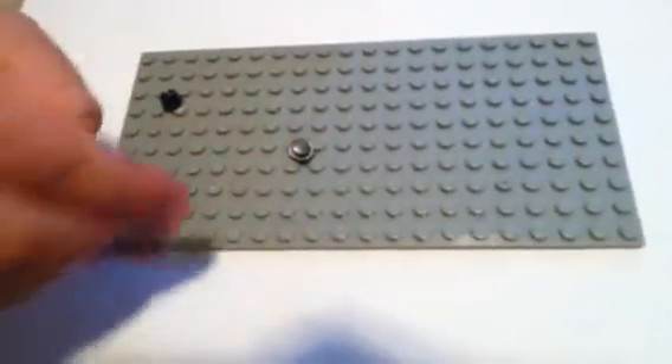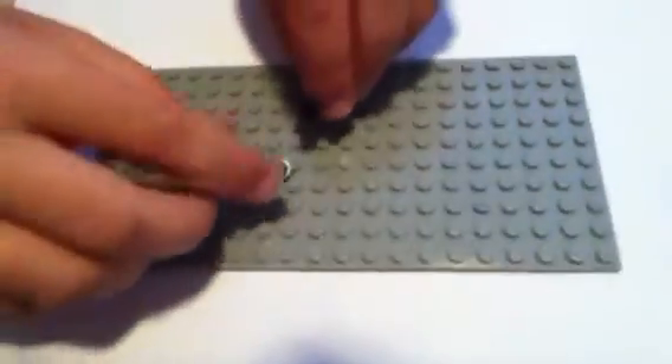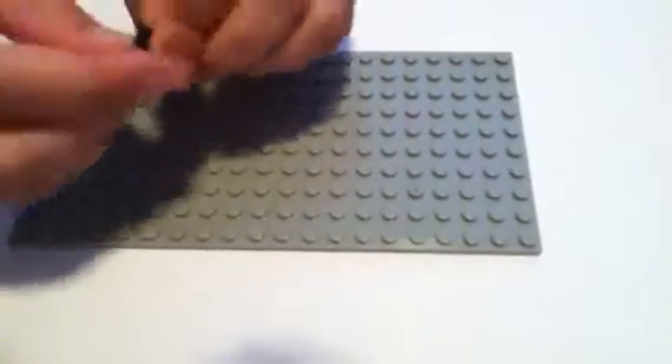Then you get a black Lego stud and this piece, and you put the black Lego stud right here. Then you put this control panel right here, and there you have the Lego ray gun. And this is what it looks like on the Lego minifig.